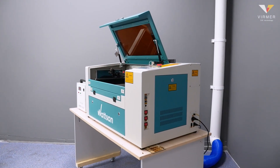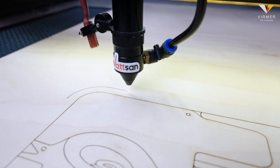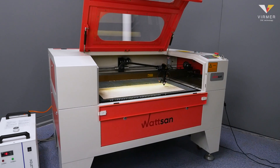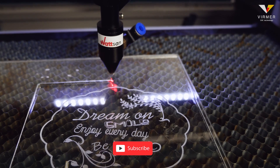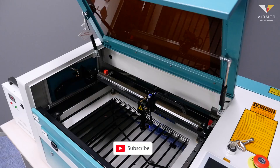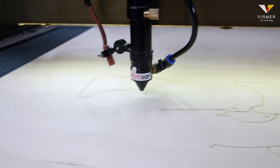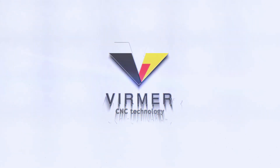This is exactly how a laser machine works. We hope that we were able to clearly reveal the topic of how a laser machine moves. If you still have questions, write them in the comments and our engineers will be happy to answer them. Please like and subscribe to our channel so that you do not miss the next release, where we will tell you how the laser beam is formed in CO2 laser machines. This is Verma — see you in the next video.